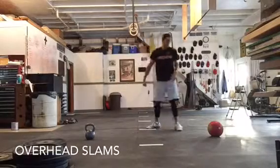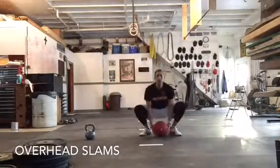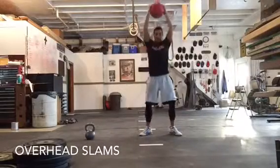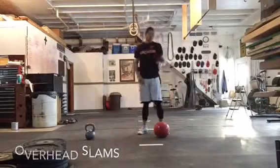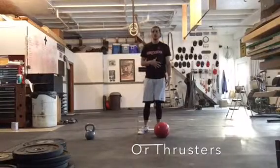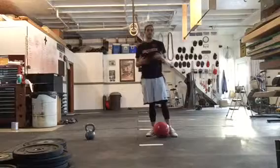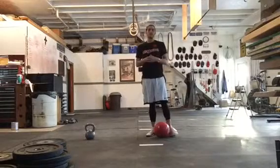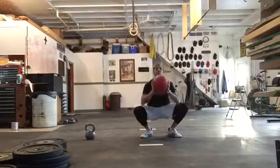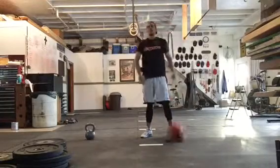After a minute, you're going to do overhead slams. If you have a slam ball or a med ball, focus on keeping the chest up, squat down, go all the way above the head, slamming it down — keeping that nice upright chest — for a minute. If you don't have the ball, you can just do thrusters. Whether you have weights or just anything semi-heavy, anywhere in the 5 to 40 pound range depending on what you can do, hold it at your chest, stand up and press above the head, back down. Do that for a minute.